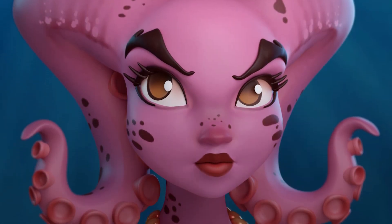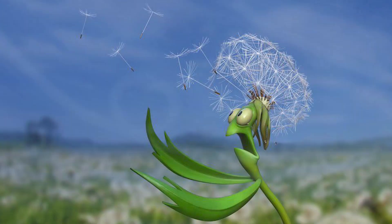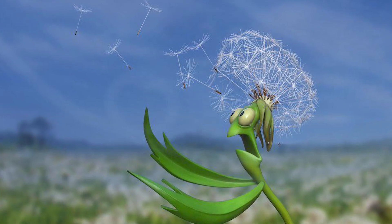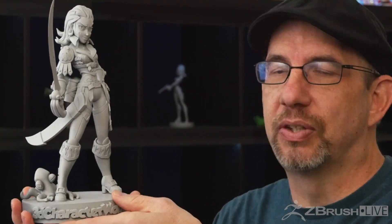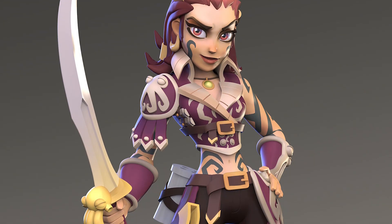I love to sculpt stylized characters in ZBrush. I try and keep them clean, I love it when they're humorous, and I also love to make them so I can print them out. And you can see here's a character that I did during a live stream — this is a pirate girl done by Johannes Helgeson, the original designer, and I walked through how I made this entire thing.